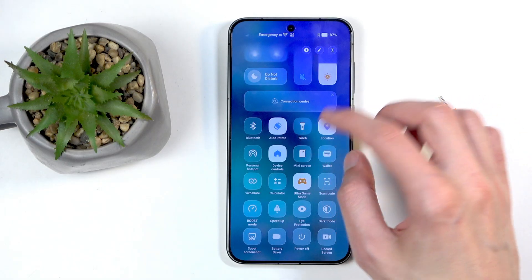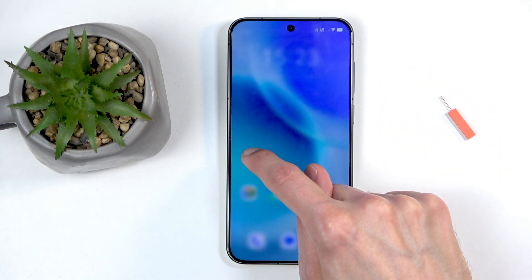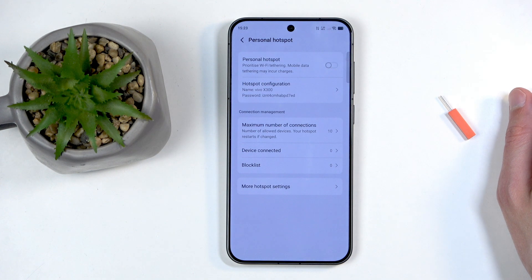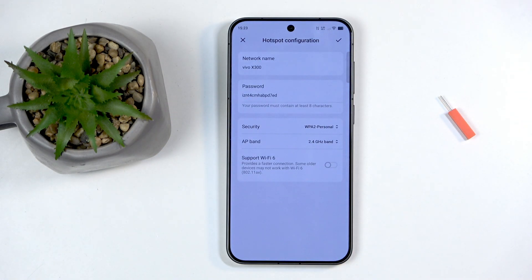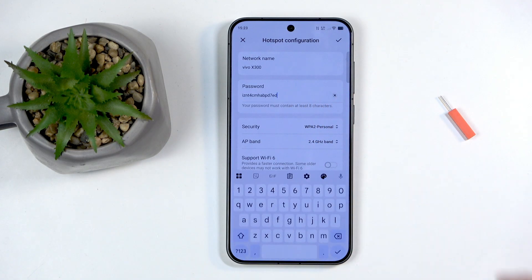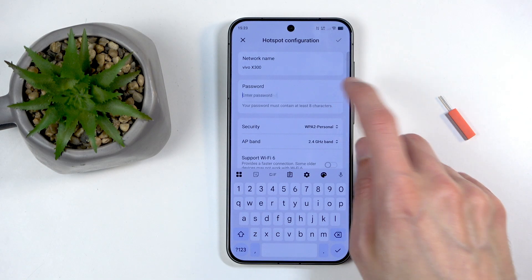Once you see it in the quick settings, hold it and this will quickly take you into the hotspot settings. The reason you want to navigate into the settings is because under the hotspot configuration you can find the password — it is a randomly generated jumbled mess of letters and numbers.